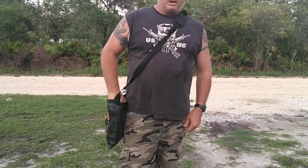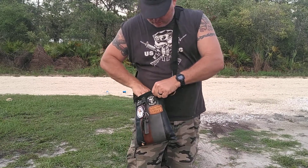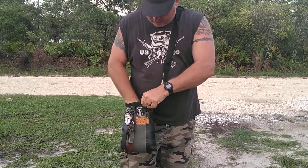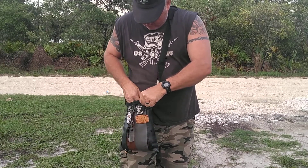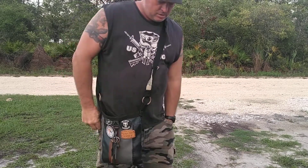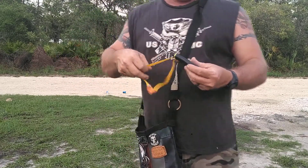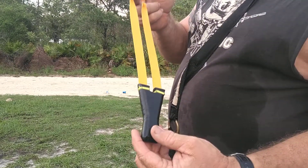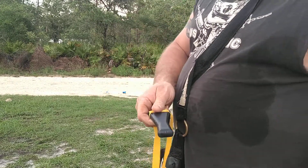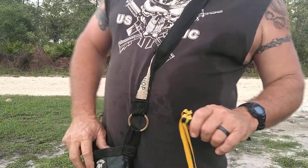Hello everyone, Joe Bishop here, Bishop Backwoods Parabellum. This is a PFS by Fork Shooter TB. Mr. Todd gave this to me. He came to visit down my neck of the woods here in Cedar Key, Florida. I got banded up last night. I'm going to put some shots on it.